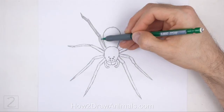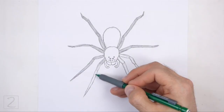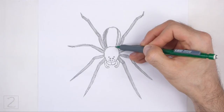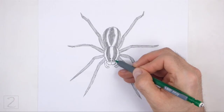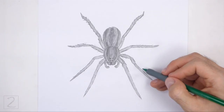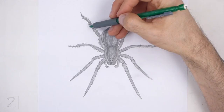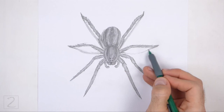Now shade your drawing. Use a medium value to shade the entire body. Shade lightly at first and gradually build up to darker values. For light values, push down very lightly on your pencil, then push down harder for darker values. Follow the curvature of the body as you shade. Use a darker value throughout the body to create a striped pattern. Add a series of short strokes along the legs for the hairs. Draw a shadow under the spider using a medium value. Shading can be time consuming so be patient and take breaks. Keep shading until you're happy with the result.